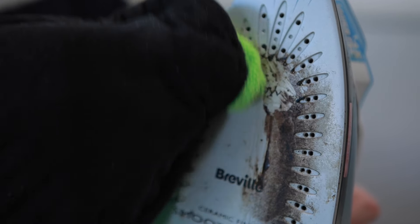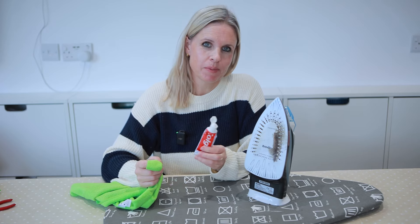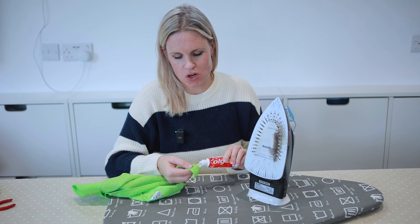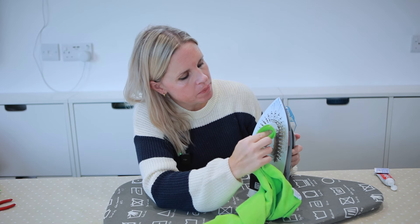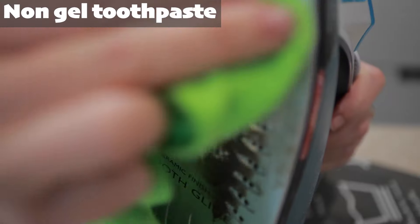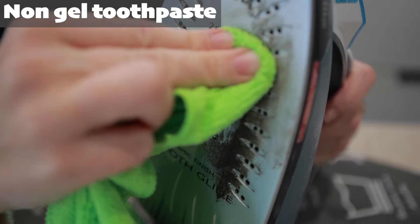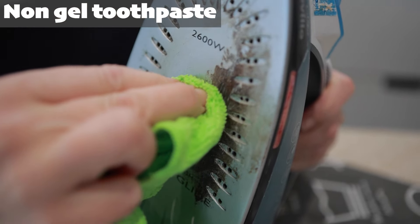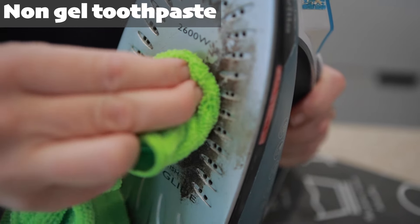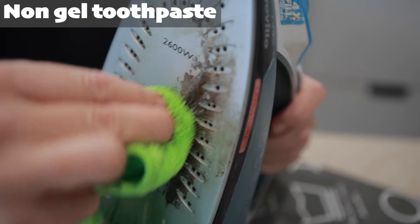Next I'm going to try the toothpaste method: a little bit of non-gel toothpaste onto a cloth, then rub it onto the warm iron. You can also try this method on a cold iron. Toothpaste is abrasive, which helps to lift the scorch marks, but it takes a bit more elbow grease than the previous two methods. It works quite well where there's just a light build-up, but it does struggle where there's a thicker build-up of fibres.